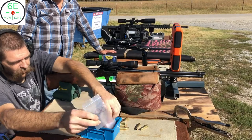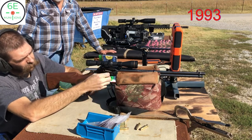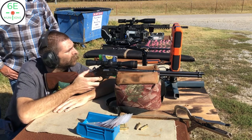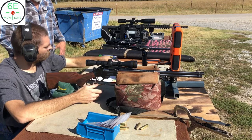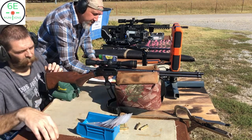Now we're going to start the ladder test with 30 grains. It's not going to make a whole lot of noise. Velocities reading 93, 93, 93 — I'll write that down. Number one, 30 grains.